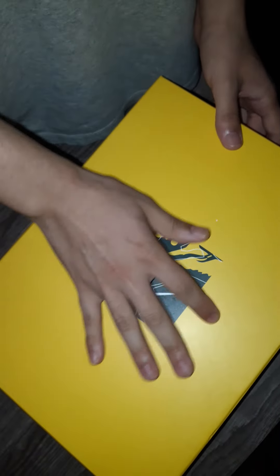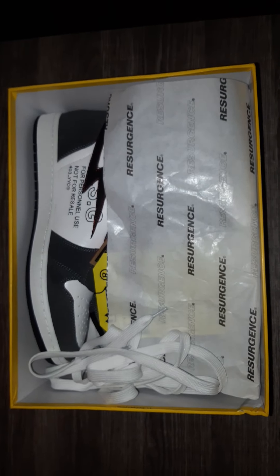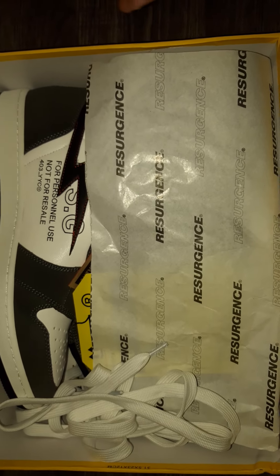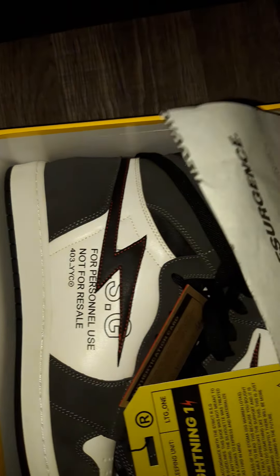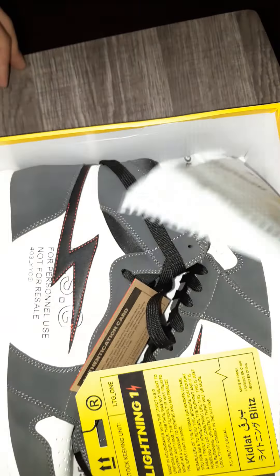Little beat up but it's alright. We ain't here for the box — we're here for this. Nice. Nice paper with the logo on it. Extra laces.